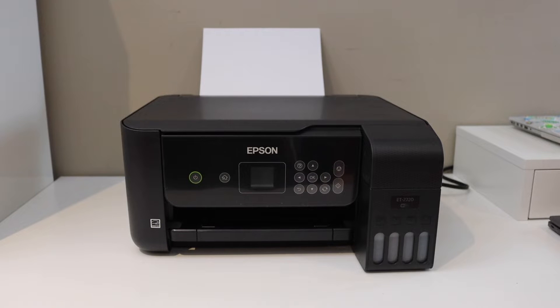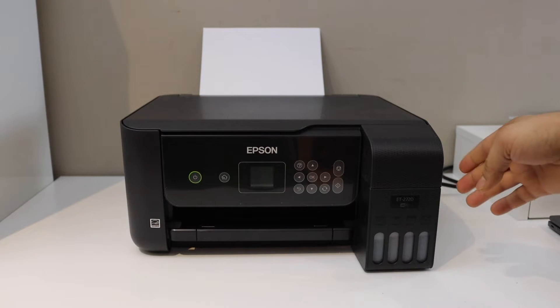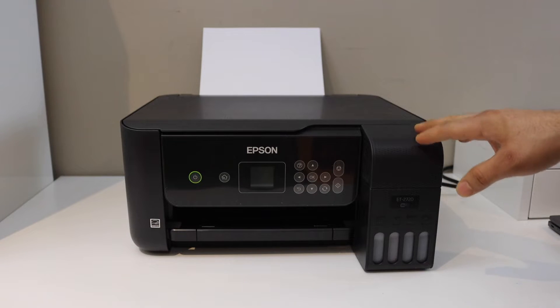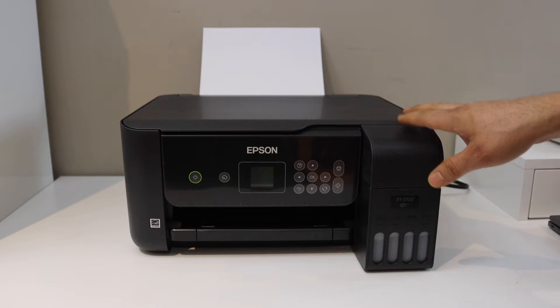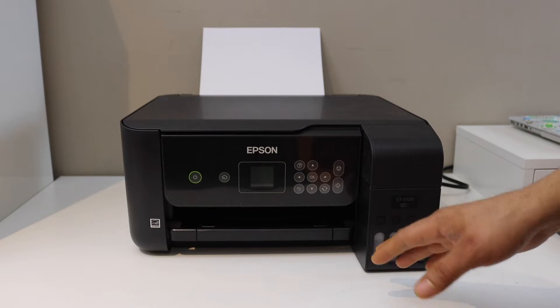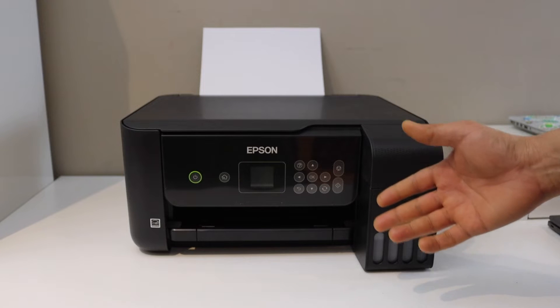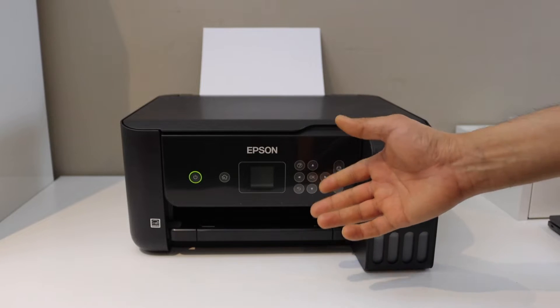In this video, I'm going to show you how to do the Wi-Fi setup of your Epson ET2720 printer. We can connect this printer with the Wi-Fi network of your home or office using the display panel, and then we can add it to any device for wireless printing and scanning. Let's go to the printer screen.